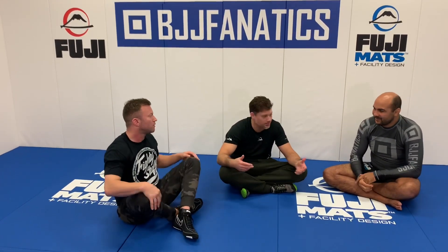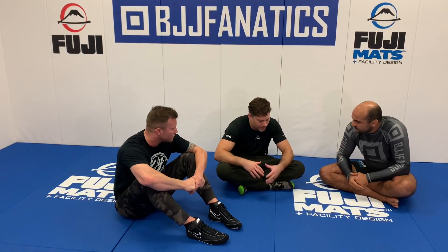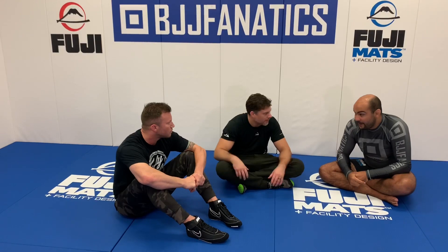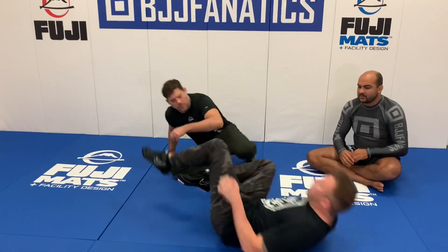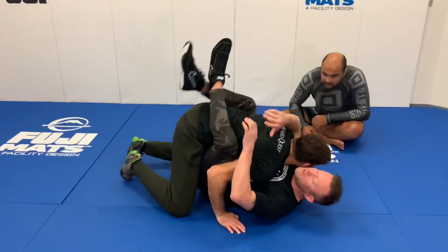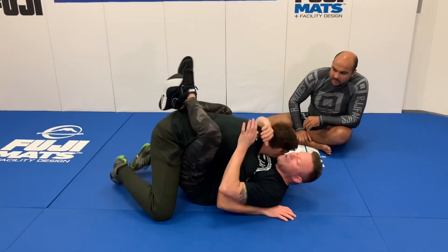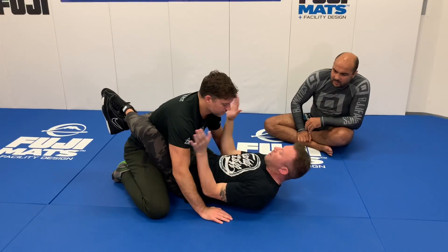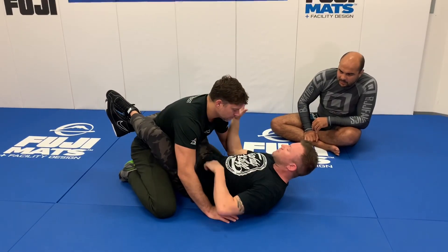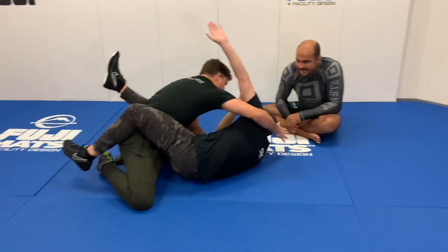It doesn't feel the same when you're rolling with strikes as when you're rolling without strikes. We'd like to keep the guy's posture broken down to begin with — I don't want him to raise up, because then timing becomes more of a factor. So I'd like to keep him down, but if there does become that separation where he could potentially strike, I have to think about how to monitor everything else. And if he leans back to one side, I can come in and cover.